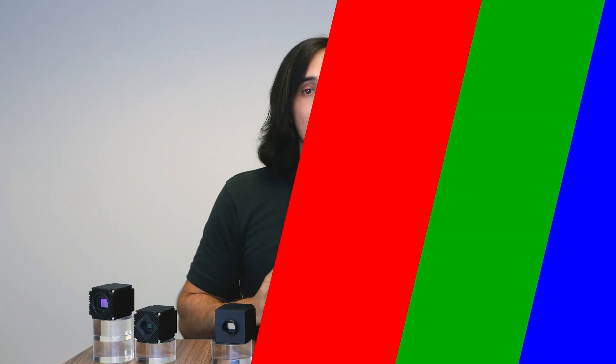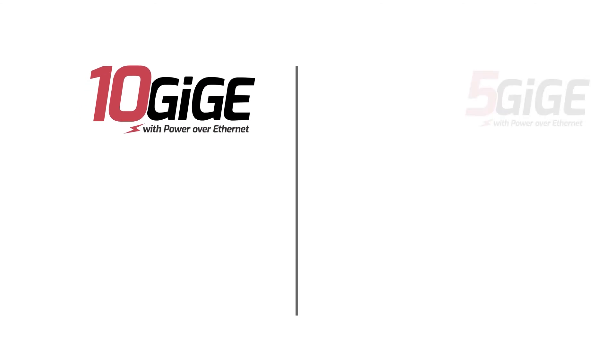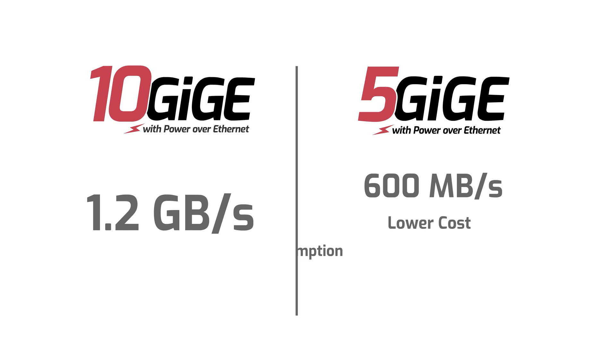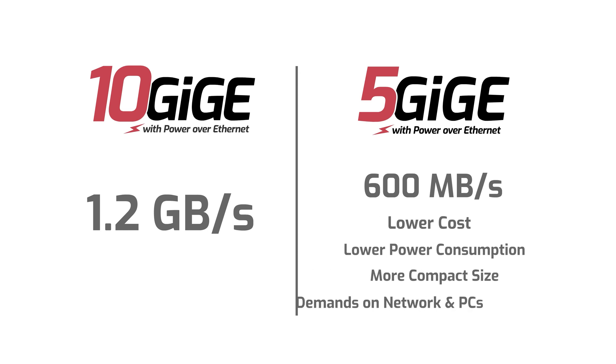In comparison to 10GigE, yes you're only getting half the bandwidth compared to 1.2 gigabytes per second — and we do have 10GigE cameras, the Atlas 10, but that's for a different video. 5GigE cameras do cost less, have lower power consumption, are more compact, and their demands on network and PC system resources such as RAM, CPU, and SSD speeds are lower compared to 10GigE.